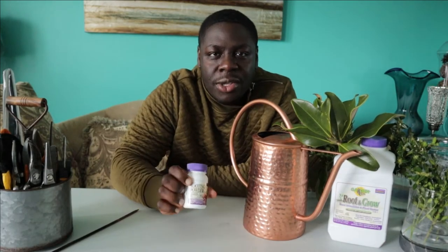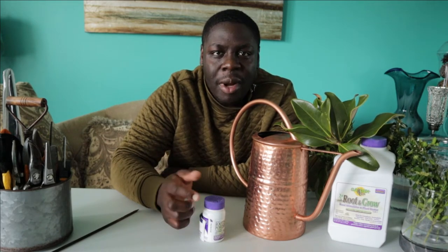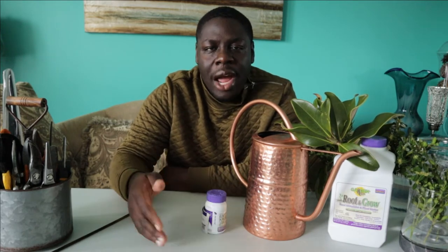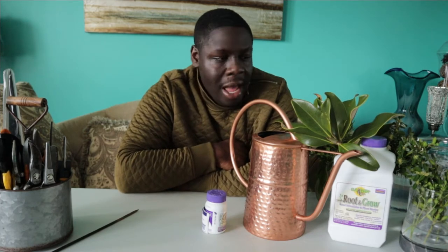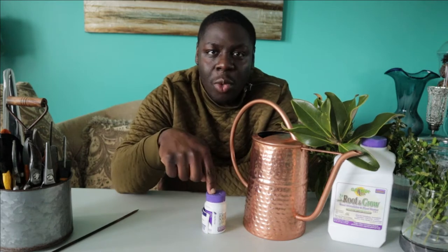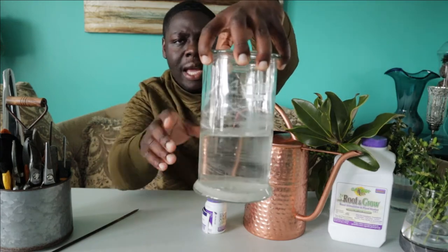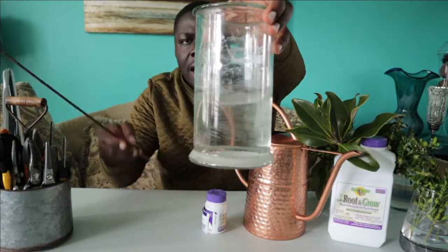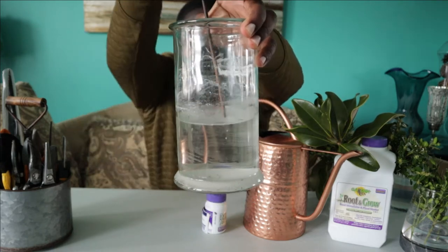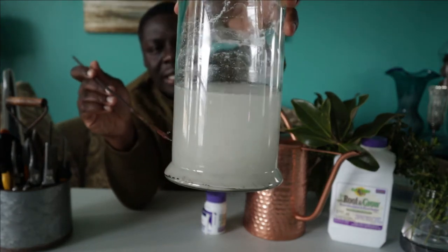In that video I went over how to use this rooting powder and one of the comments I got from a subscriber was asking about dissolving the powder into water and trying to root cuttings in that liquid to see if it would speed up the process — something I honestly never thought about before. I tried it and found out that this powder does not dissolve in water. If you look at this glass of water with the Bonide rooting powder in it, you can see all of that powder is at the bottom, and it's been sitting in there for about two weeks now.